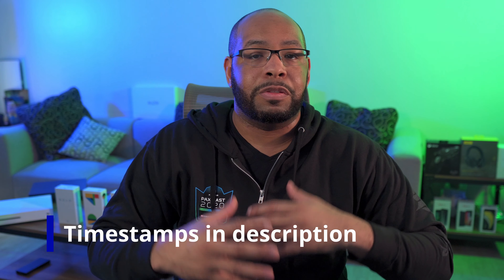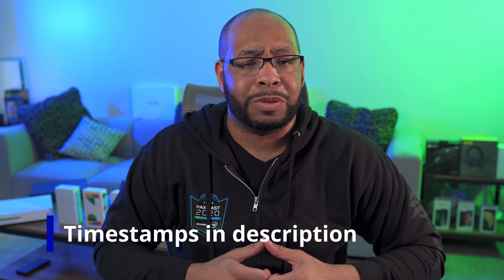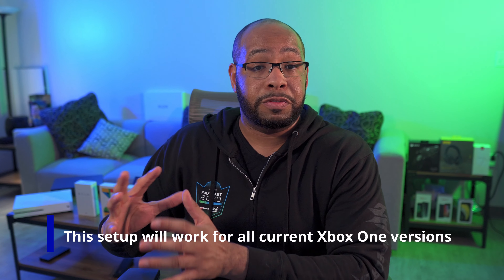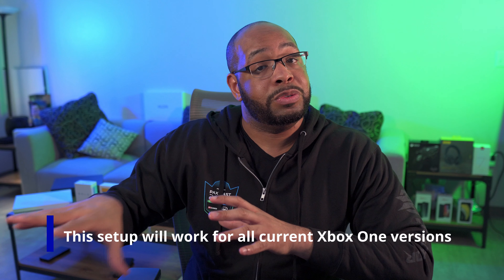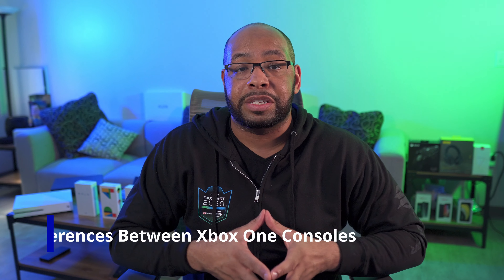I'm going to put timestamps below so you'll be able to easily follow through this, and if there's a part you want to jump back to, you can click the timestamps or use the chapters here on YouTube. While I'm mainly focusing on the All Digital version of the Xbox One S, I will show some of the 4K Blu-ray settings you get during setup at the end. So stay tuned for that, and let's quickly go over some of the differences between all the Xboxes.